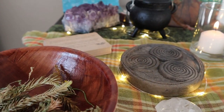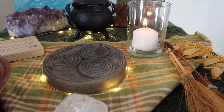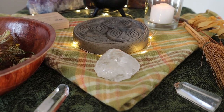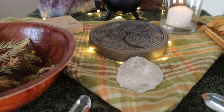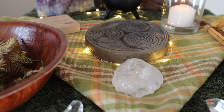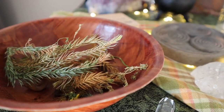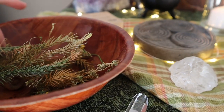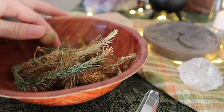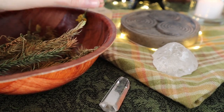Here we are with our completed harvest-tide altar. I thought I'd show you guys around a little bit closer up and also get into what some of the magical ingredients and supplies I've included here mean for me and my altar. Right up front we have a basket of dried herbs — some are from my Norfolk pine tree — and there is an acorn hanging out here that I picked up on a park adventure a few years ago.